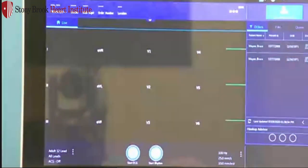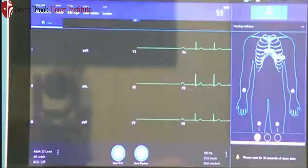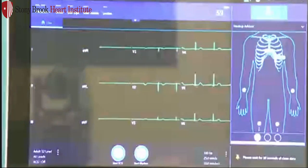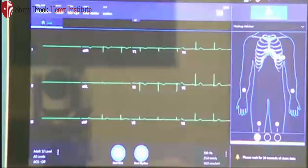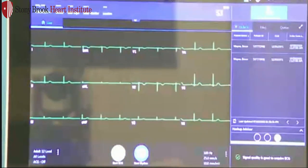Once in the system, I'll walk you through the new screen layout, and then we'll get into acquiring an ECG. At the top of the screen, you'll have your patient demographic bar. This will populate once you scan the patient information. In the center, you'll have your date and time. To the right, you'll have your heart rate and beats per minute.